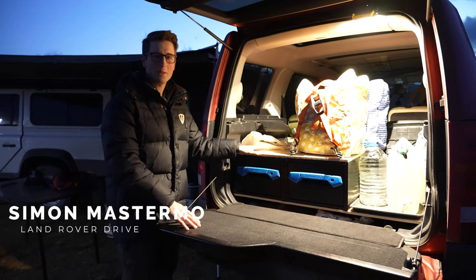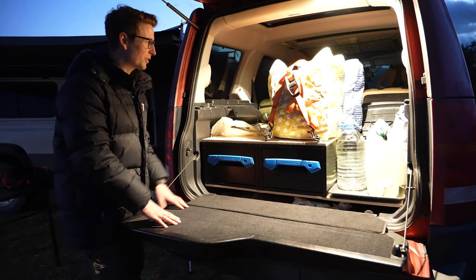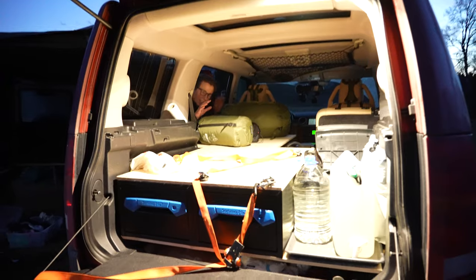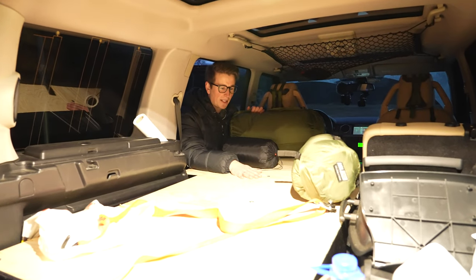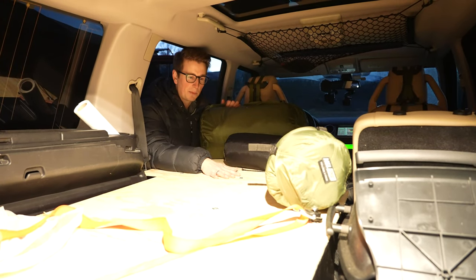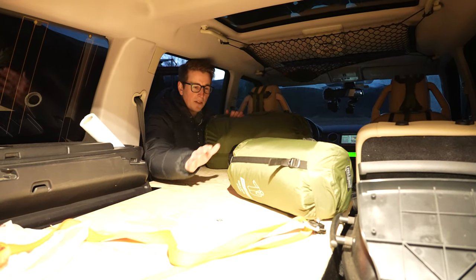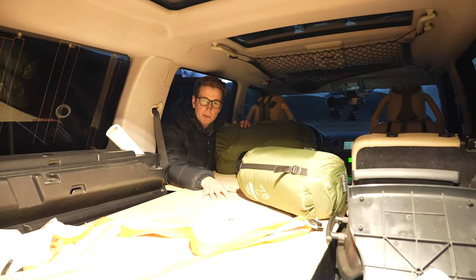So this is my new setup. I'm going to go through it in all detail later, but now I'm just going to show you where I'm going to sleep. This is my new bed, and this plate here is removable, so if I need to use the rear seat I can just remove this. X-Bed, mountain blanket underneath, over the X-Bed and underneath the sleeping bag, and then the sleeping bag. I think it's going to be comfy.